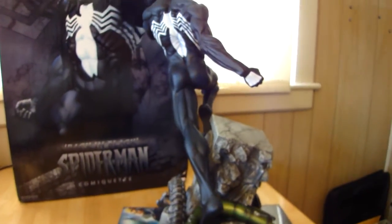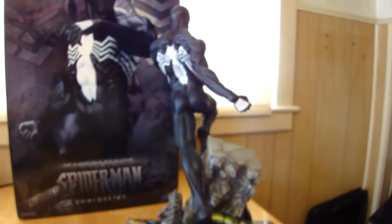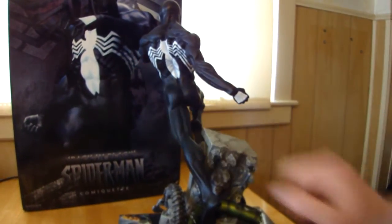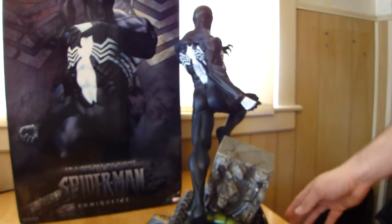Now if you just look at it on an angle, he's really tilted. Like if you pan back slightly, you can see he's really tilted over. But it's supposed to be like that.